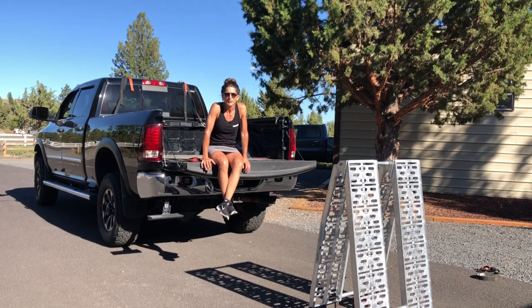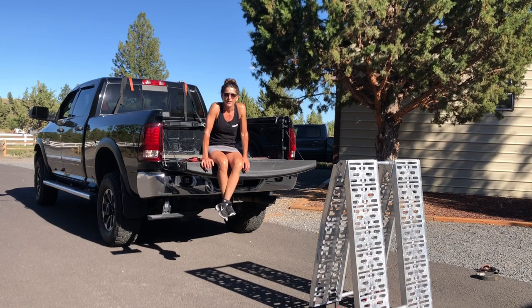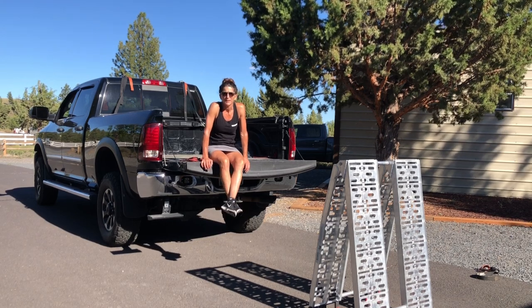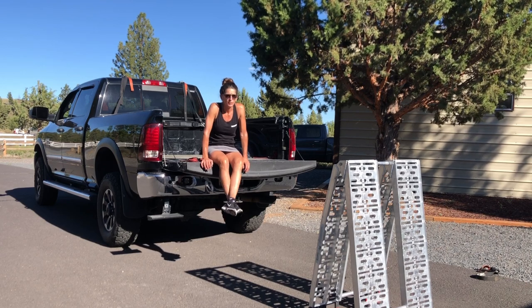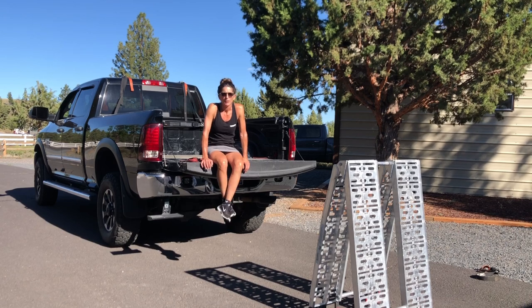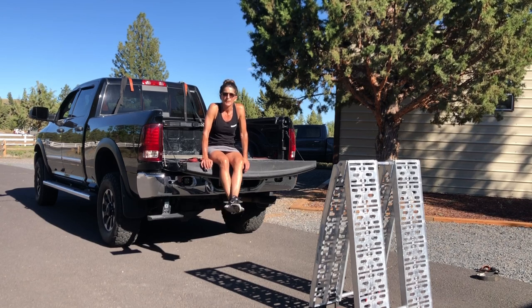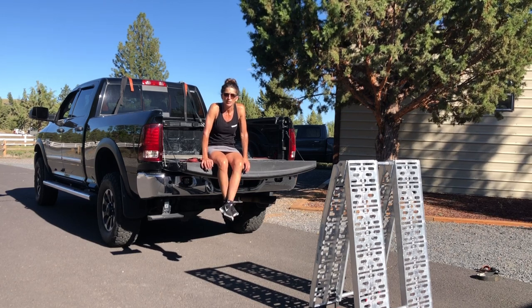Hey everyone! My name is Dawn Staub. I'm a coach with Dirtastic and I'm going to show you today how to load and unload your bike. Now there are many options for loading and unloading your bike. You can do the single ramp with the step stool, hop, skip, and jump — that's good for people with long legs. I obviously don't have long legs, so I use a double ramp system and that's what I'm going to demonstrate today.